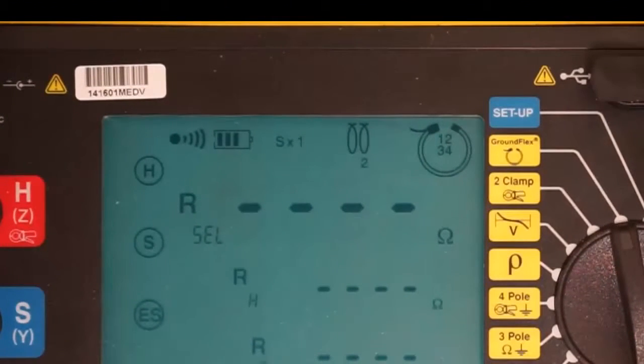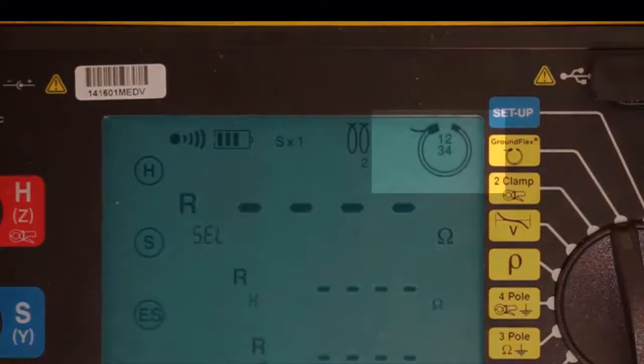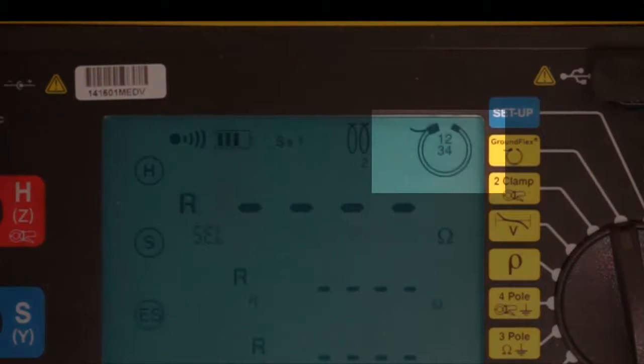In the upper right corner is the icon indicating the number of tower legs we're testing. In this case, we're testing the vector sum of all four, as indicated by the dial on the Model 6474. This should also be reflected in the icon.